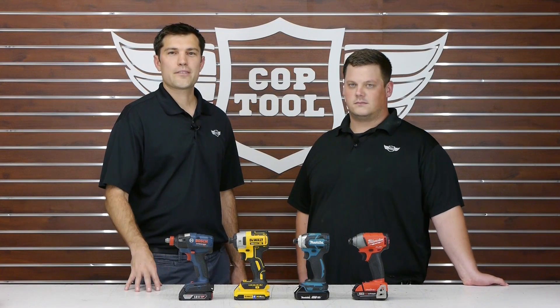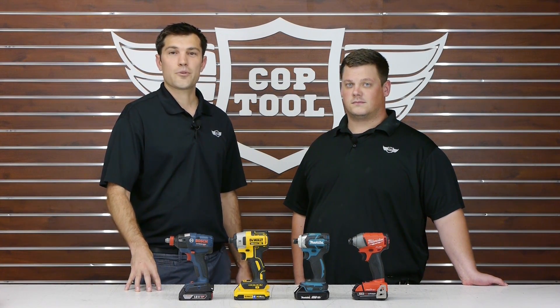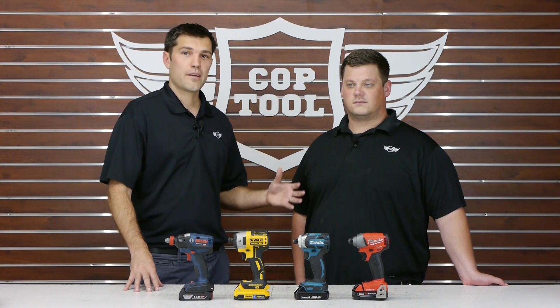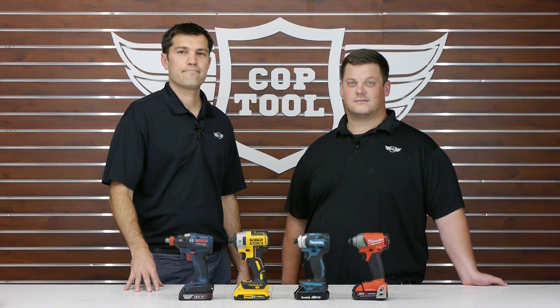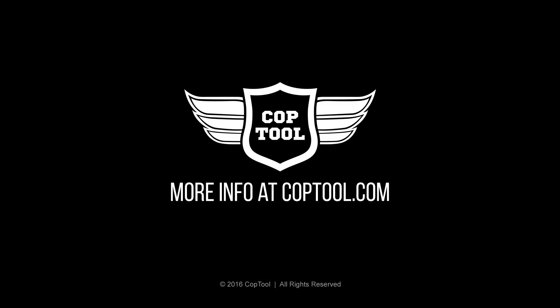Of course there's more to this story, so check out the full write-up on coptool.com. Don't forget to like and subscribe if you found this video informative. I'm Jay, this is Jake — thanks for watching, I'll see you next time.